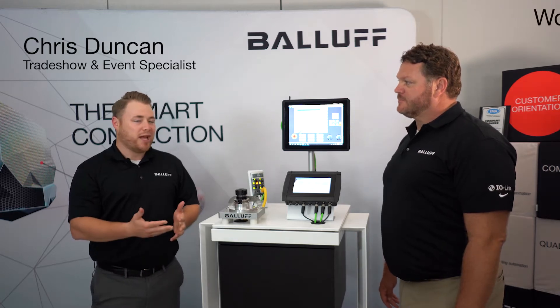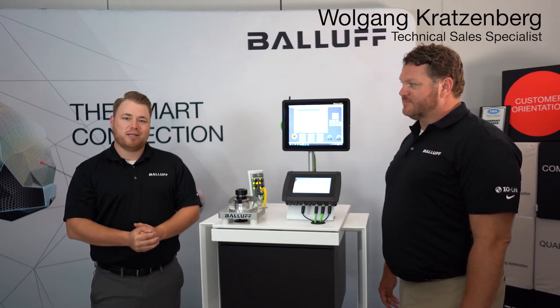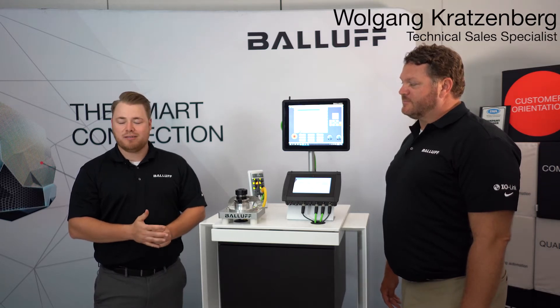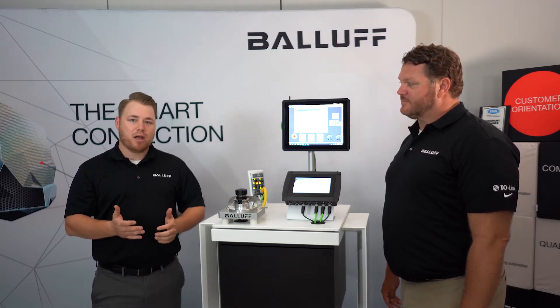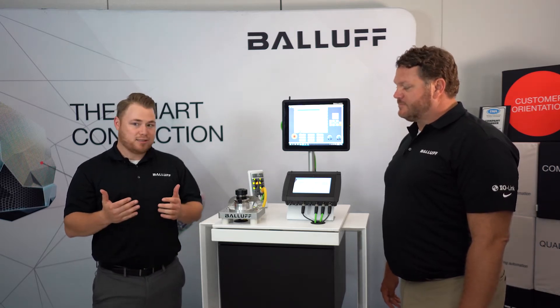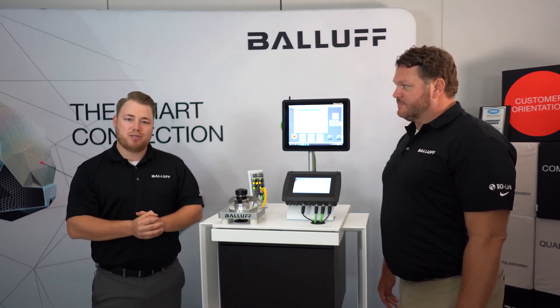Welcome, everyone. My name is Chris Duncan. I'm the trade show and event specialist for Balif Incorporated. Today, I'm joined by Wolfgang Kratzenberg, our technical sales specialist for traceability and RFID at Balif Incorporated. Today, we're going to be going over a product that was just released last year, and we're going to be using one of our trade show demos to do that.